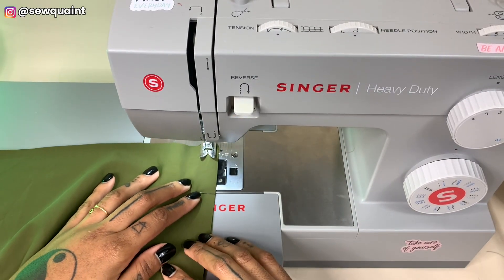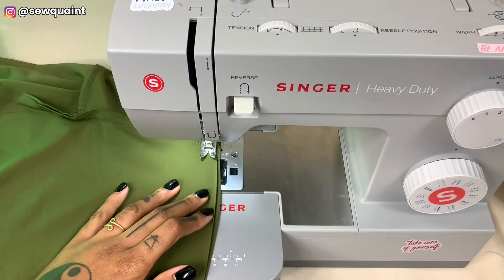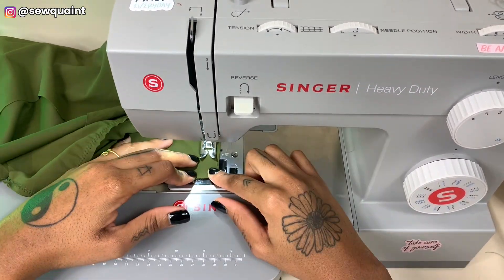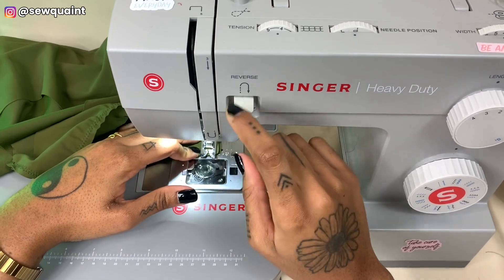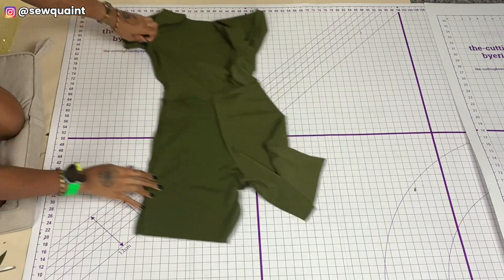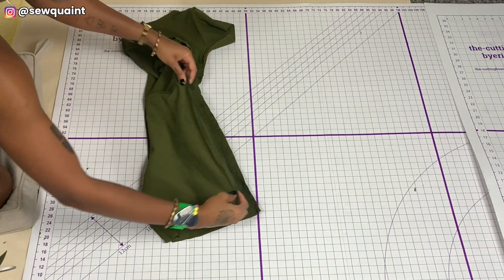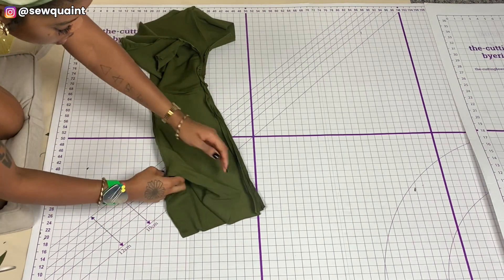I have my bodysuit right sides together and I stitched along the side seams again with the same settings as before, backstitching at the beginning and at the end. The next step is to sew the inseam of the bodysuit by matching the front crotch seam and the back crotch seam together, sewing that with a half inch allowance at the sewing machine.